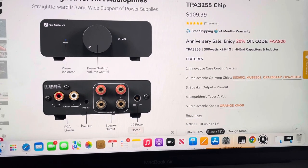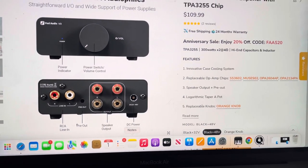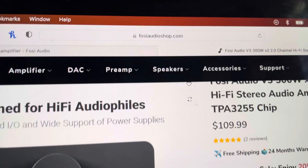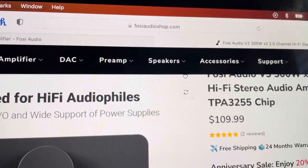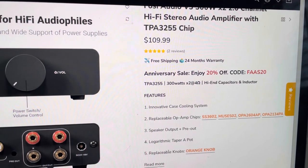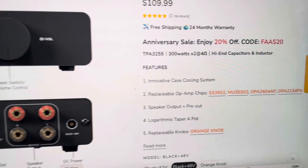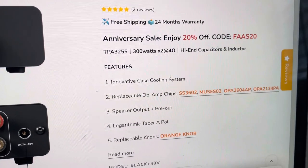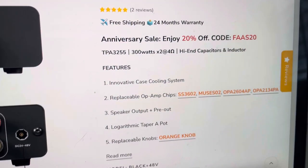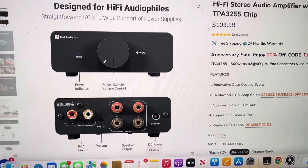Amazon is more expensive, but you do get that 30-day warranty, which might be worth it to you. But if you're not worried about that, go to FozzieAudio shop — it's $109.99 for the amplifier and the 48-volt power supply, and then you have a 20% off coupon.